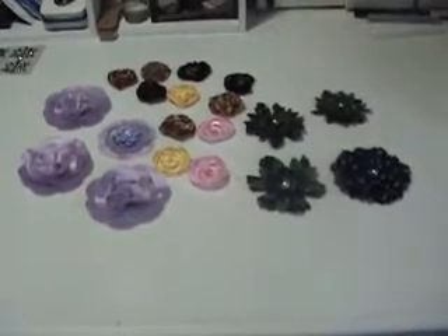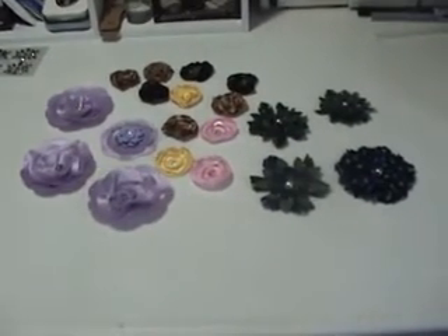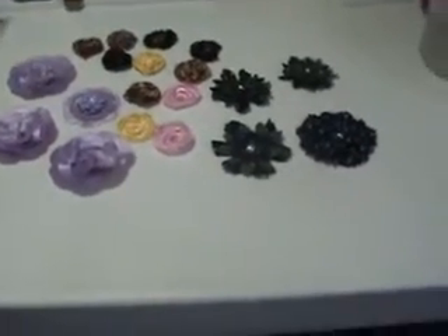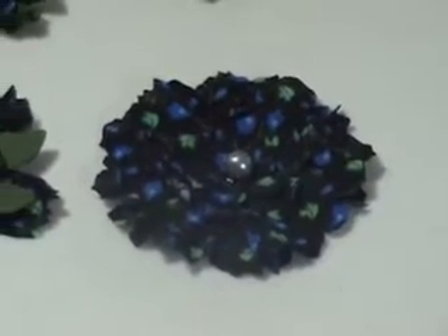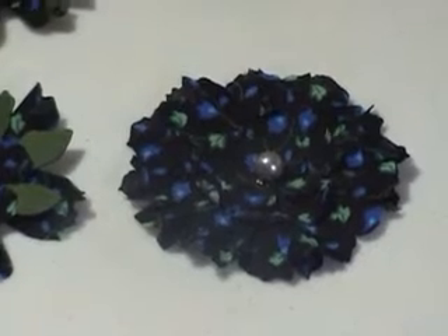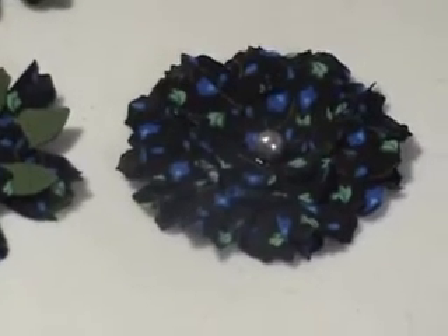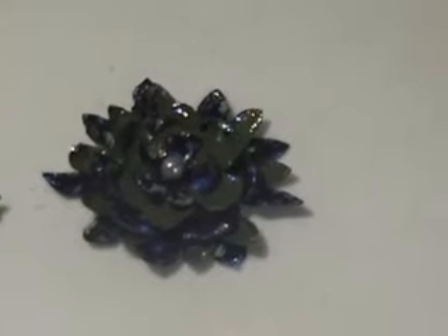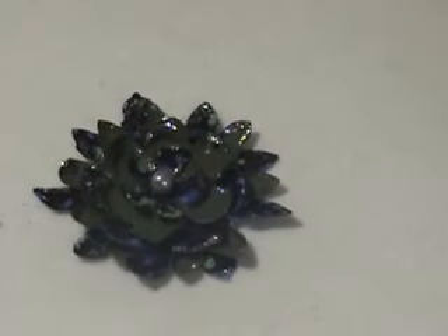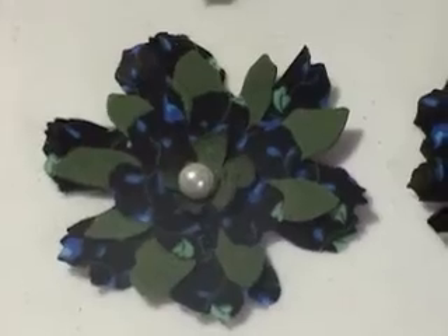Hi, this is Gloria. I want to show you something I've been working on lately — these are some fabric flowers. I'll start with this one, that's the Tim Holtz alterations tattered floral flower. And that's one made from it too — I just added some stickles on the flower and a pearl.